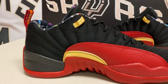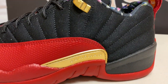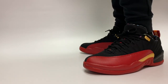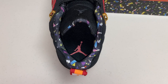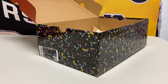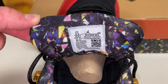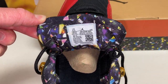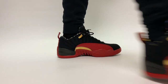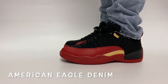You'll notice some gold hits on the lateral and medial sides, and the eyelets at the top for the lace holes are also in gold. One of the two cool things I really like about the shoe is the inner liner — and actually the box as well — both feature this confetti-type pattern, which of course meshes well with the Super Bowl theme. It's something very different for Jordan, and I think people are going to either love it or hate it.